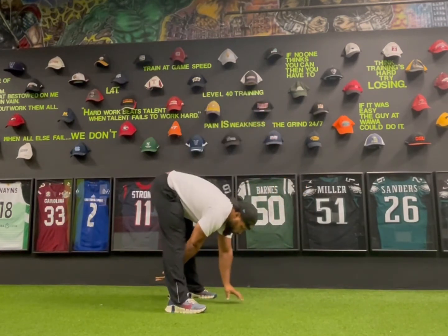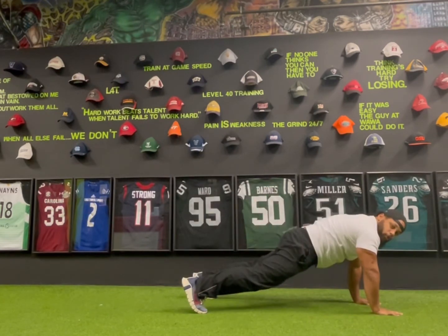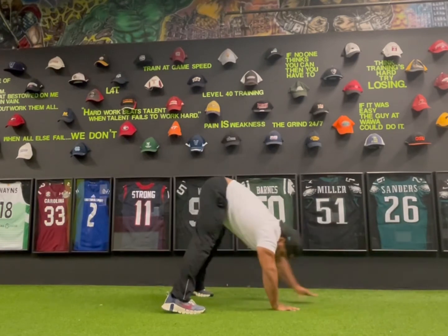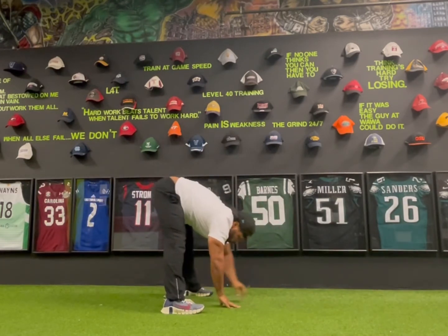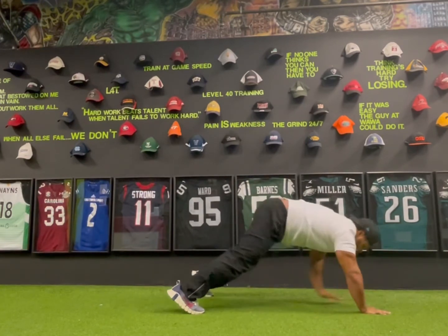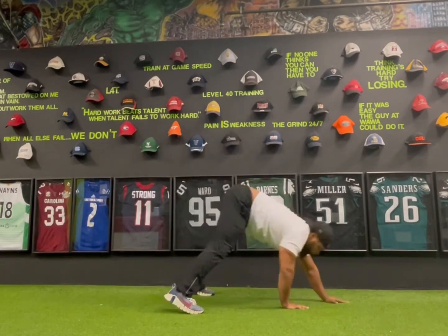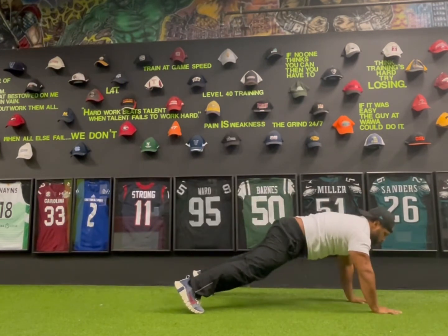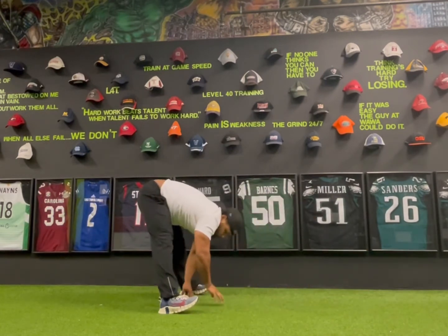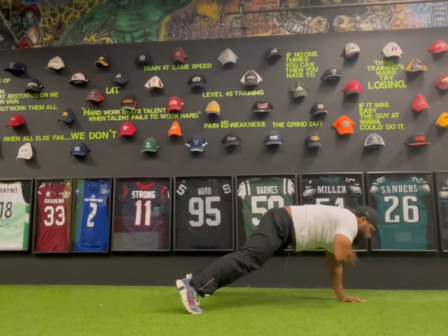Take your hands down to the ground. Walk out, give me two shoulder taps — one, two — walk your hands back in. Walk out, two shoulder taps — one, two. Let's get one more — one, and two.